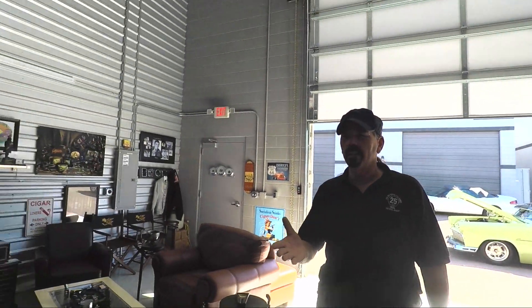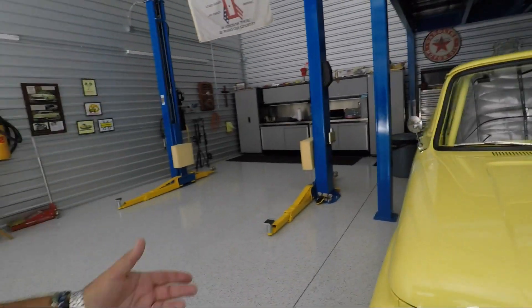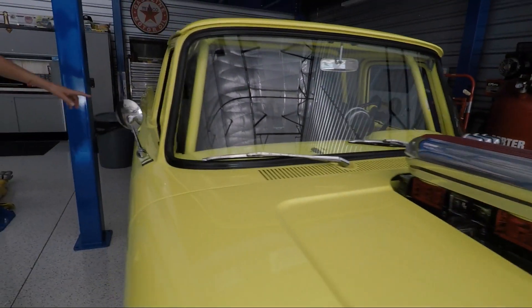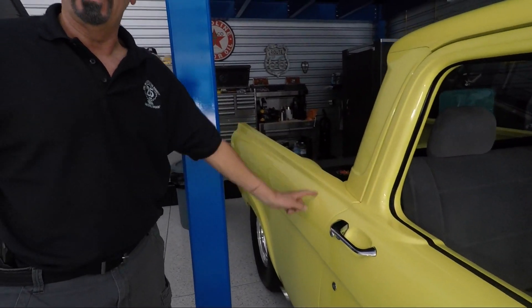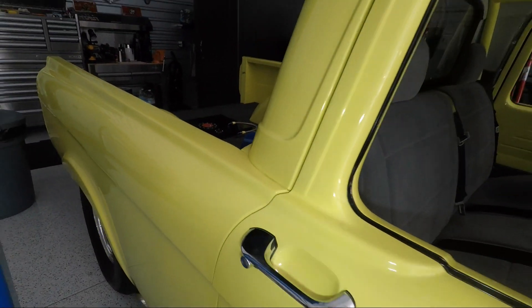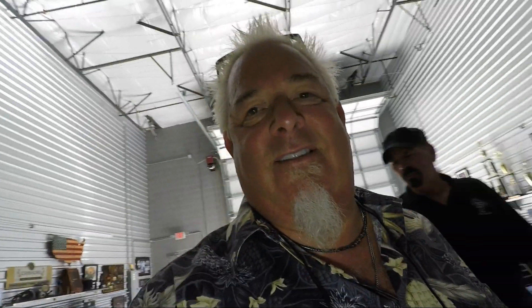A quick look at this pickup behind us — it's a 1962 Ford unibody, a very rare truck. The bed and cab are one piece. They only made them in '61, '62, and '63 — there's no separation. It's one hell of a beast. When I want to feel like I'm in high school I jump into this 514 cubic inch, 700 horsepower motor with a 200-shot of nitrous.